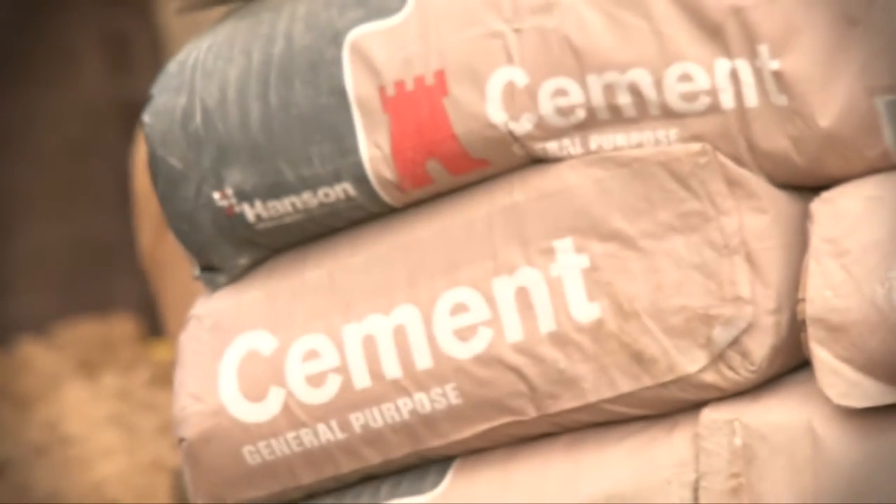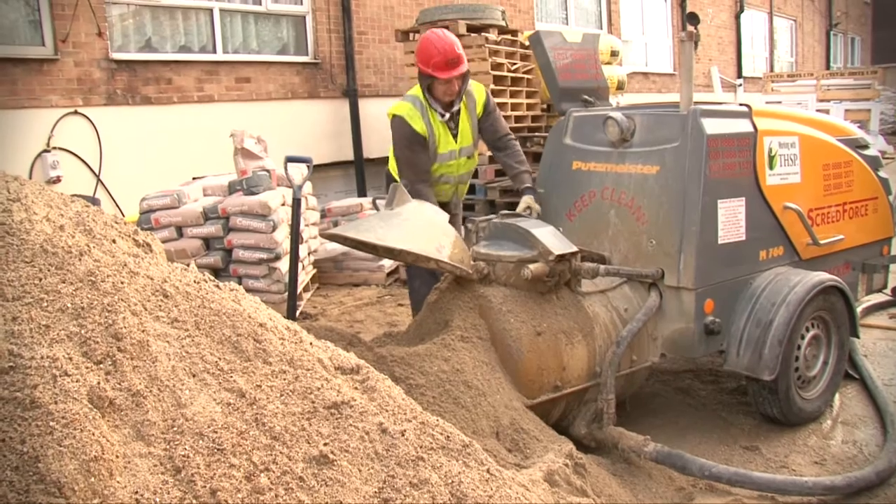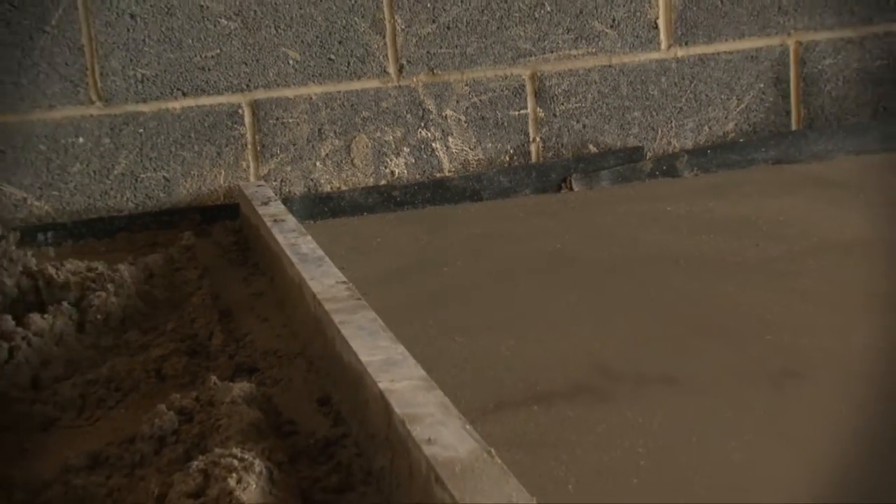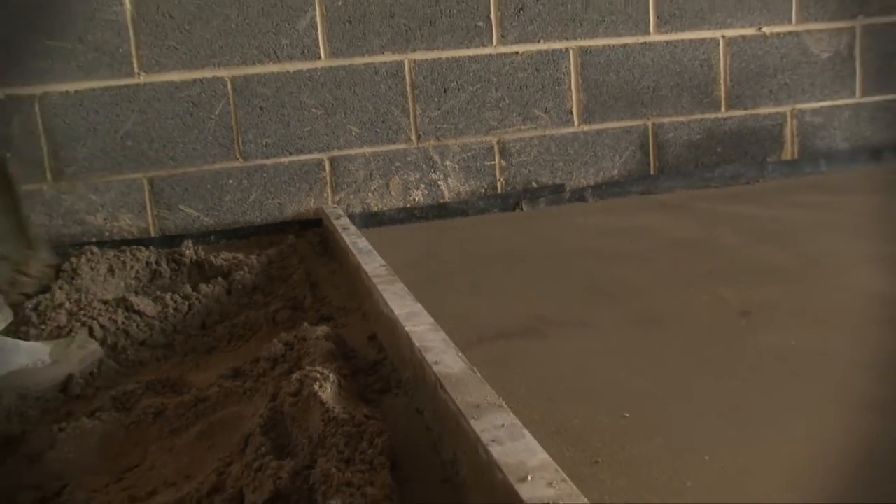The screed can now be cast in accordance with the respective guidelines, which will be available from the screeding manufacturers. However, care must be taken not to cause any damage to the sheets of QuietLay and the DPM prior to or during the casting process.